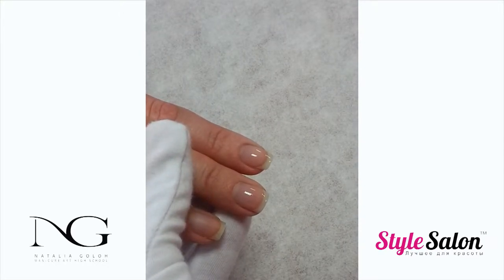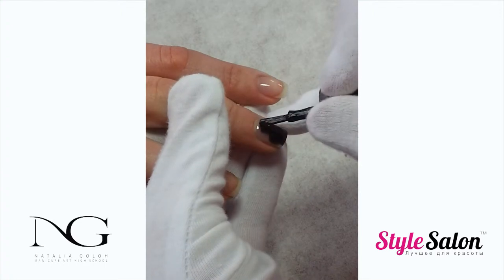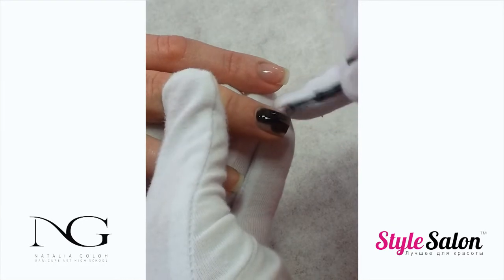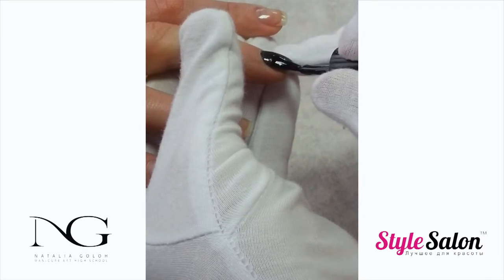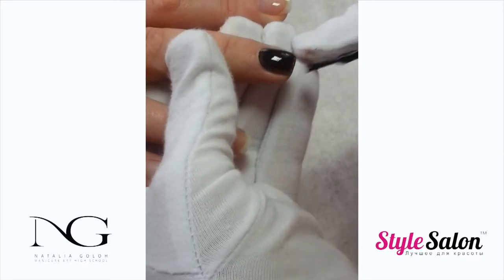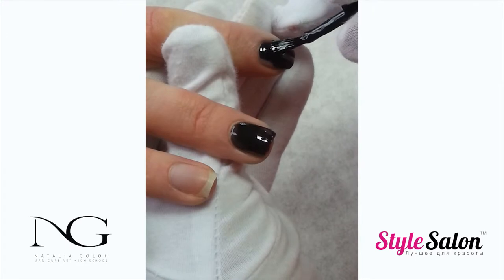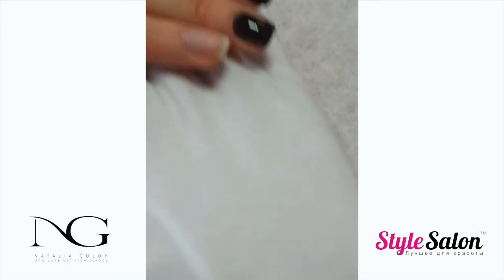Apply the first thin coat of color. Pay close attention to the cuticle line and free edge. Because some dark colors can pull away from the cuticle and free edge, make sure to apply it thin and even.